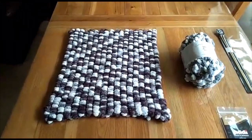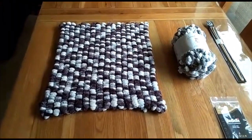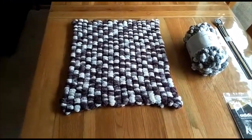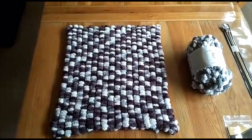Today's video is from Zarela Wool Company and we'll be focusing on how to make a pom-pom blanket. What we're aiming for is a blanket which looks like this one here, which has got pom-poms in nice neat rows.